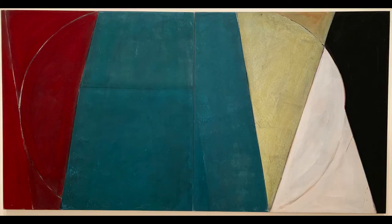In the negative space behind the yellow and white areas is a solid black painted area that creates a six-sided shape that narrows from the top right corner down to the bottom right.